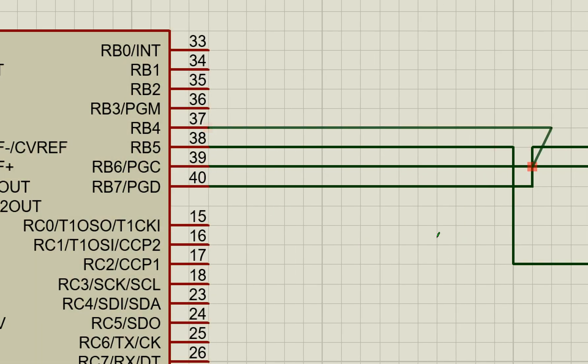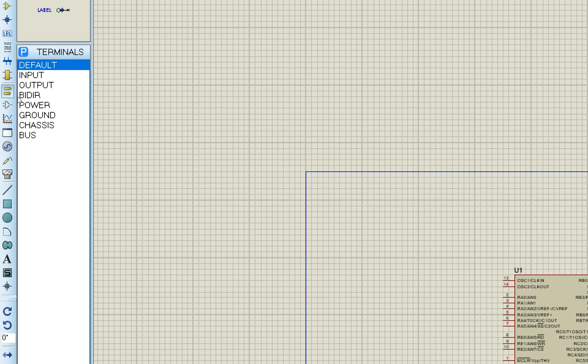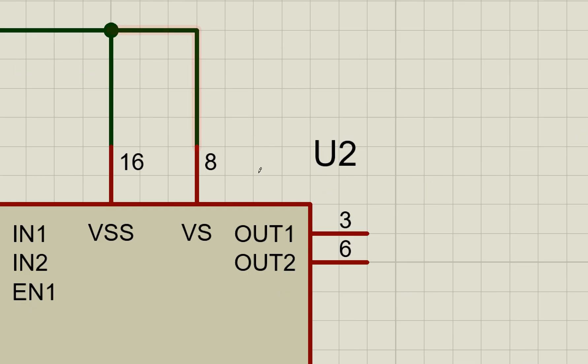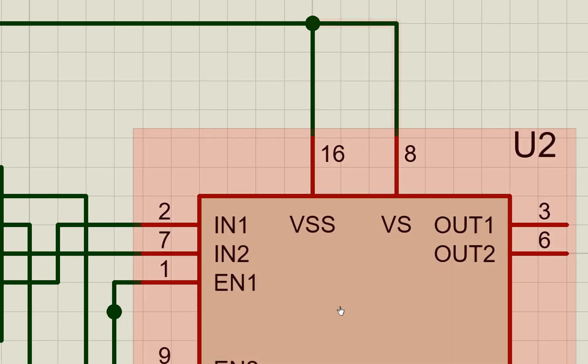B4 goes to IN4. Enable one and enable two pins are shorted together and sent to the power supply. In Proteus, use the power terminal — click on Power, place it, and short it to enable pins one and two. You also need to power VS and VCC. In simulation you can short them together, but in reality you cannot — you must give VSS a separate power source. Follow the presentation diagram for real hardware, not the simulation diagram.